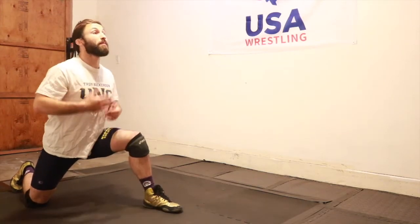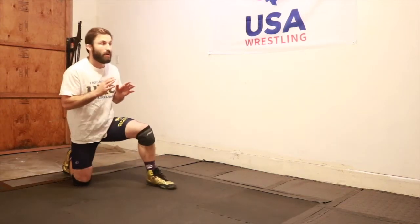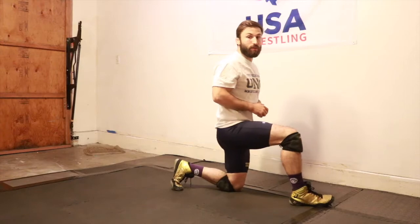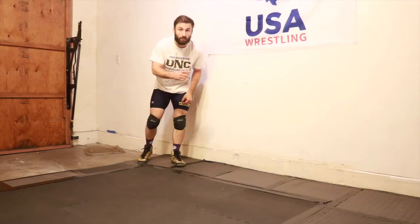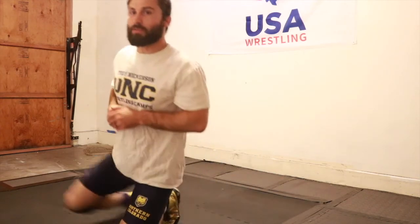My head is up, my chest is up — I'm not hunched down, and my arms aren't flailing down by my side. I'm in really good position, it's a very solid position — reaching through, stepping up the front leg, then doing the opposite leg. I usually warm up by doing this two to three times going up and down the wrestling room, just to make sure I'm getting the right technique. I want this to be perfect every single time.